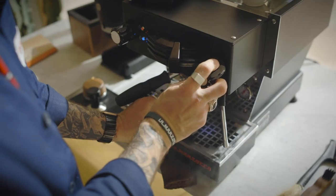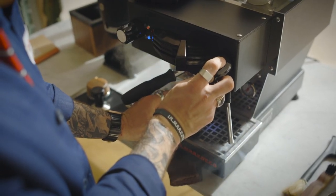The fourth one: never forget to purge your steam wand. You really want to purge your steam wand before steaming your milk. You really want to get rid of all that liquid water that is in your steam wand. You are going to use water steam, not liquid water.